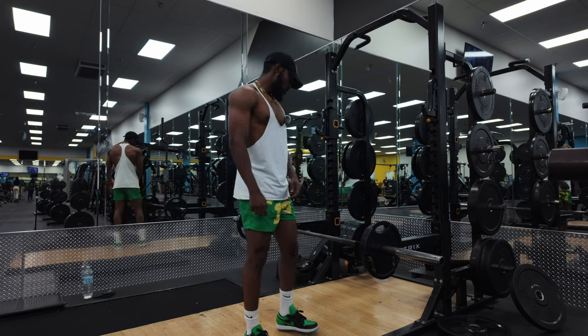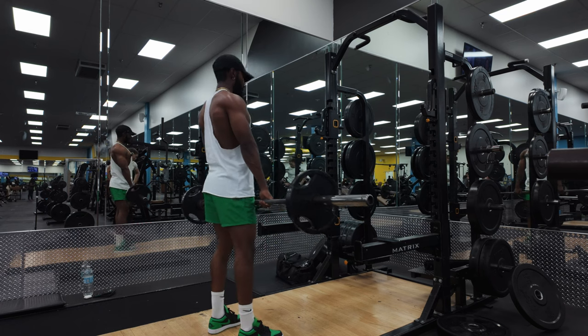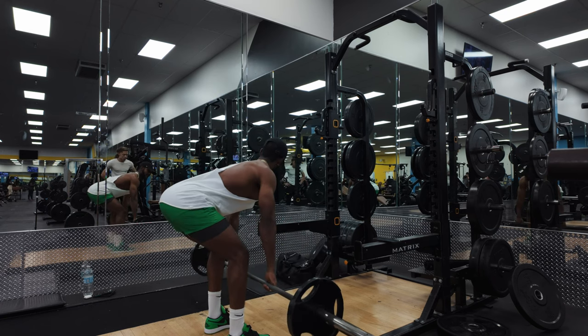We got this bent over row. I do a moderate weight — I got 20 pounds on there right now. You're gonna go with a wide grip, take a couple steps back off the rack, let the weight get you into your 90, and then you pull.